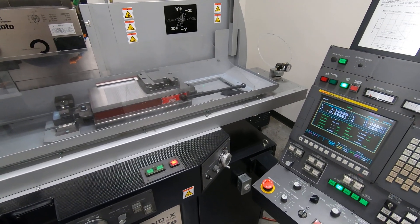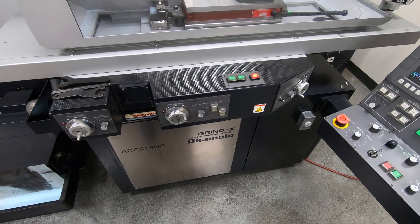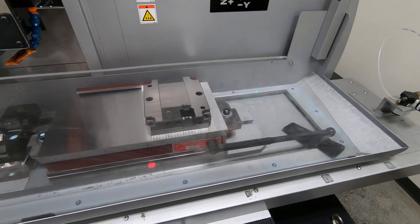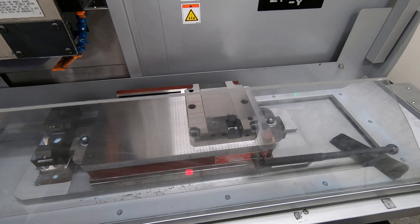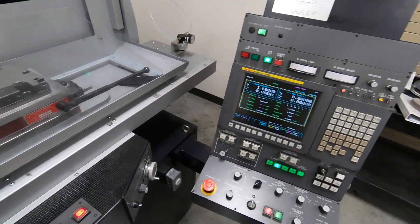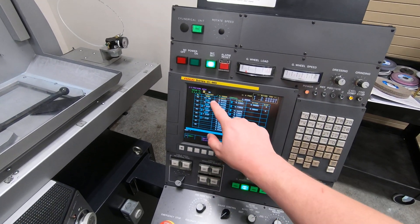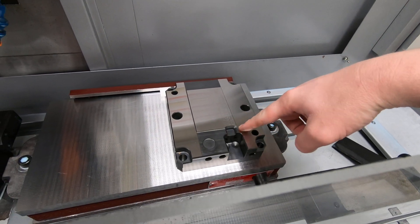This is a startup video of an Okamoto 818 NC surface grinder. I'm grinding a heat-treated H13 plastic injection mold cavity. In the control, I have two plunge grinds that are going to rough out this area.